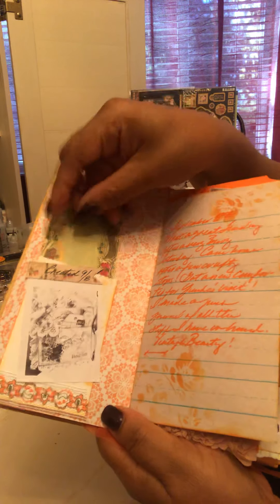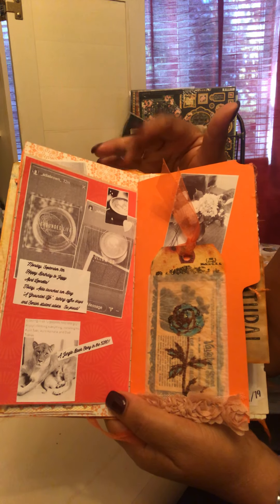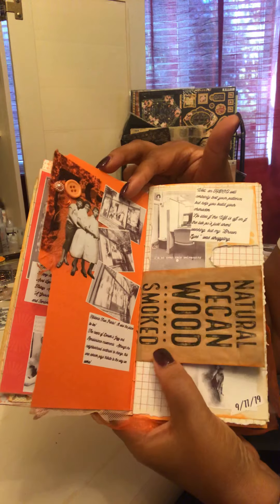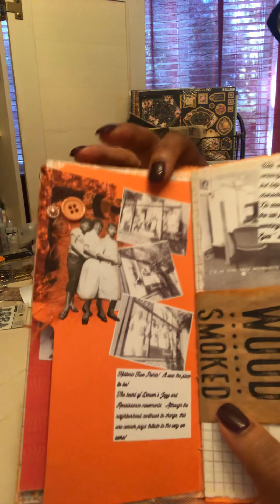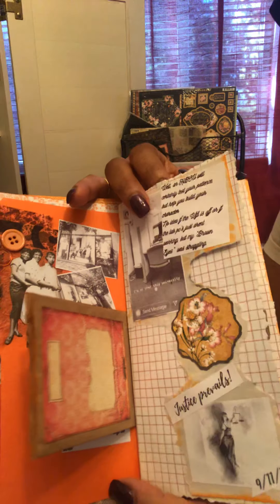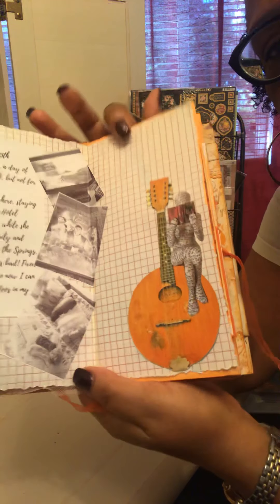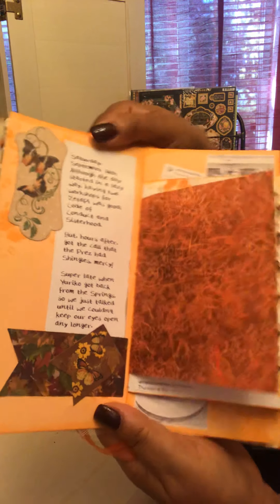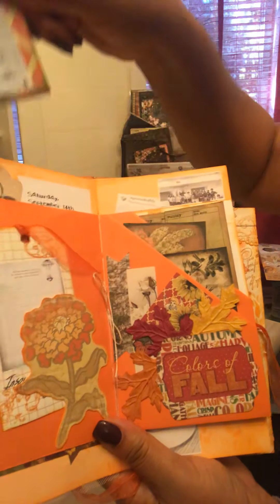I actually made this Traveler's Notebook insert last year and it was just sitting. I wanted to finish my collection — I've used all the other colors in the set of six and wanted to save this one for autumn. This spread also features some of Tim Holtz's new paper dolls. Just really super-fun journaling. Some pictures were from Daphne's Diary — just a combo, a hodgepodge. Usually in the evening I'm toast, so not a whole lot of deep thoughts, just ideas of what's going on.